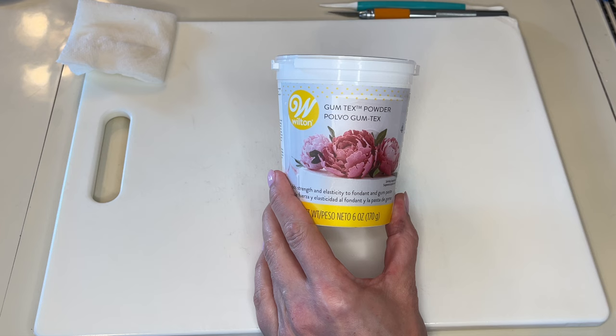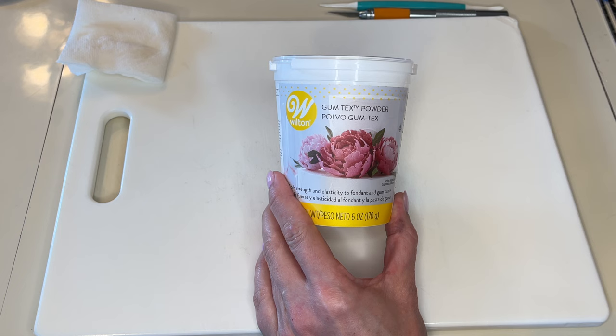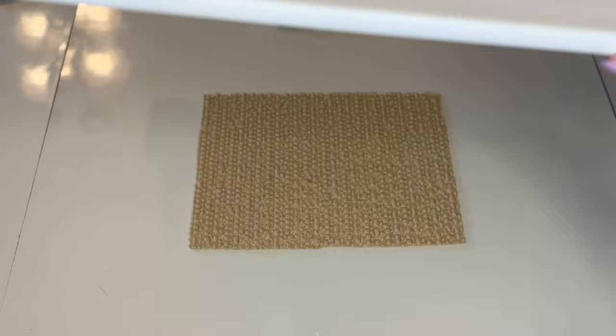All of my marshmallow fondant has gum tex powder, tylos powder, or CMC powder mixed into it — it's all the same thing. It's going to help the fondant set harder and make it so much easier to work with. I will link this in the description for you.